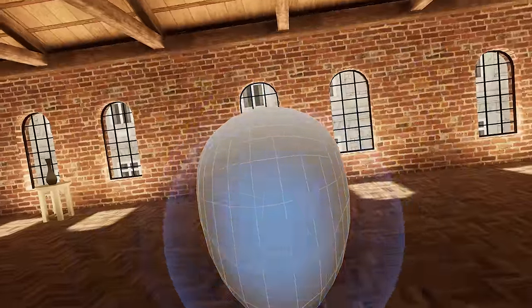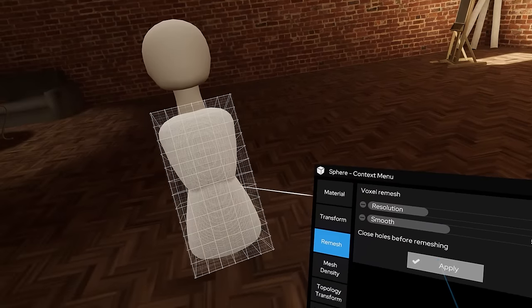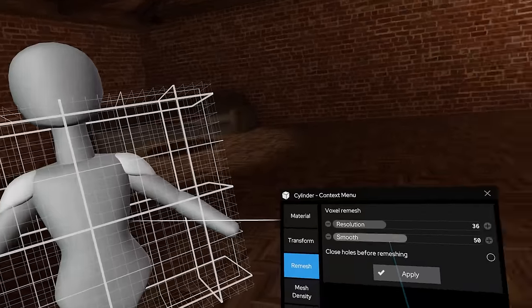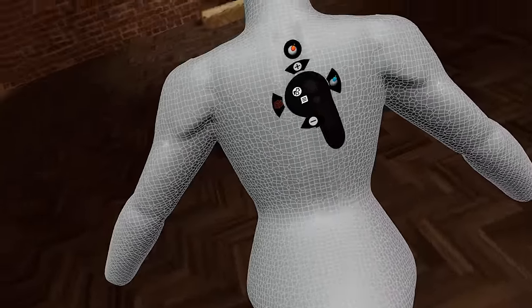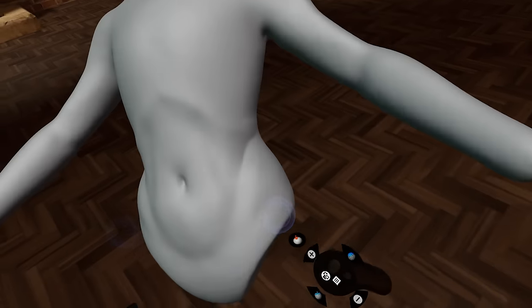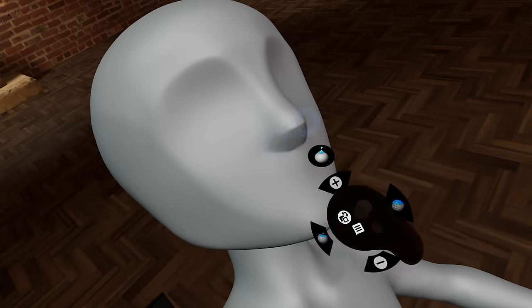Now that I've given you a quick run through of Shape Lab, I'll talk about how I used it to create Jinx. I started the same way as in Blender — adding simple shapes to build up a mannequin. There's a real difference in how you perceive your model in VR, so I moved slower than usual just to make sure I was getting it right, though I'm sure this will speed up with experience. The idea is to see if Shape Lab can replace Blender's sculpt mode as a proof of concept.